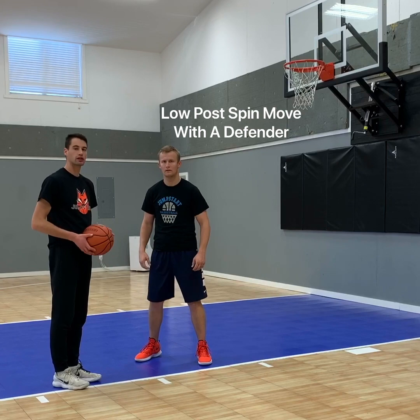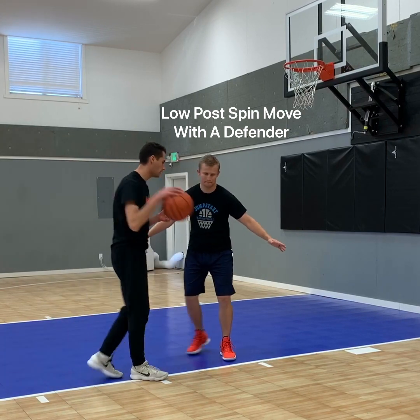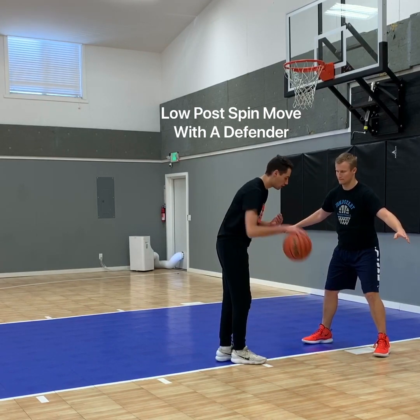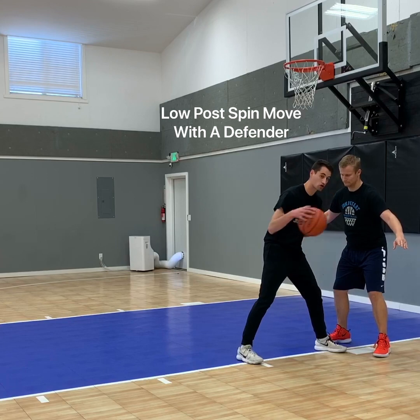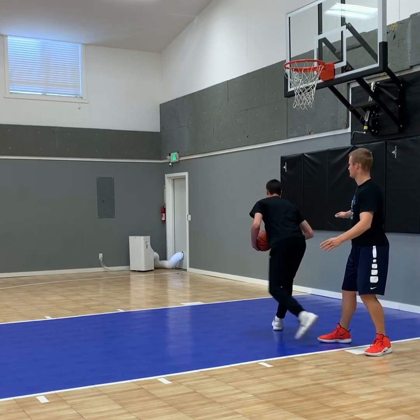Now let's do it with the defender. We're dribbling, trying to attack the basket, and then they beat us to where we want to go — they beat us to the block. So what we're going to do: plant our left foot, dribble, then take a step with the right foot and come around to the left.